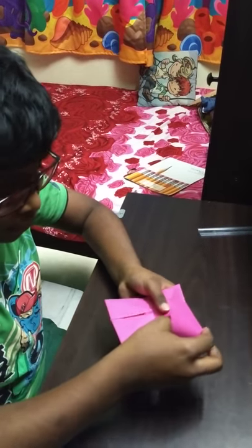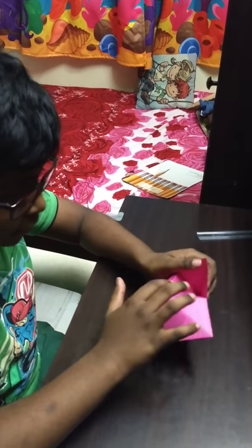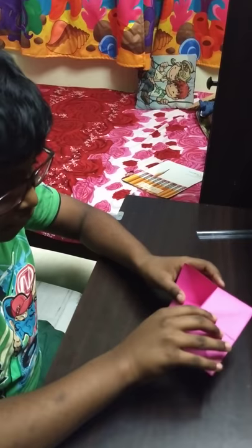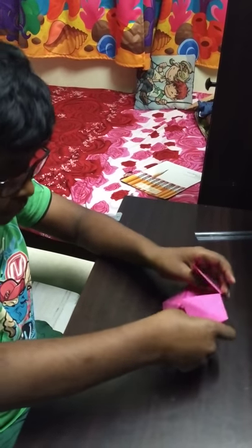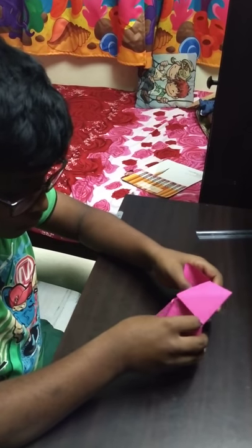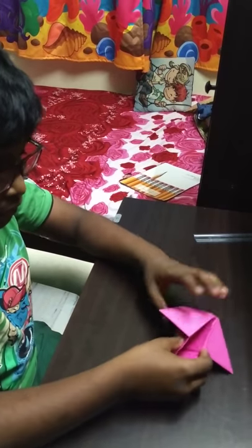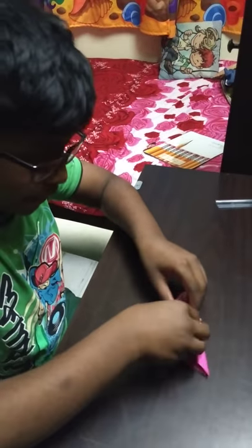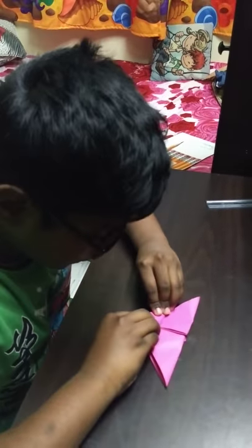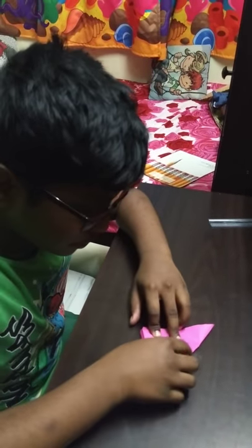After that, from here, like this. And opposite to it. Now you should fold it like this. You will get it like this. Now turn it over like this, then fold it. Then fold it. You will get this half.